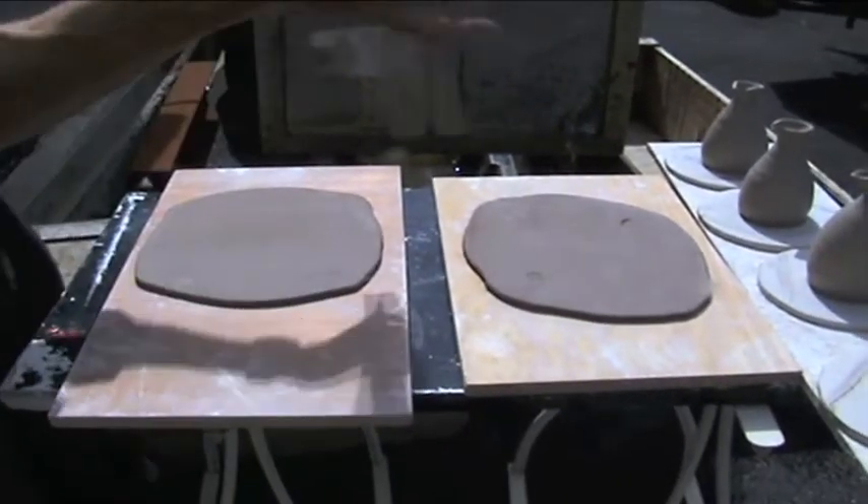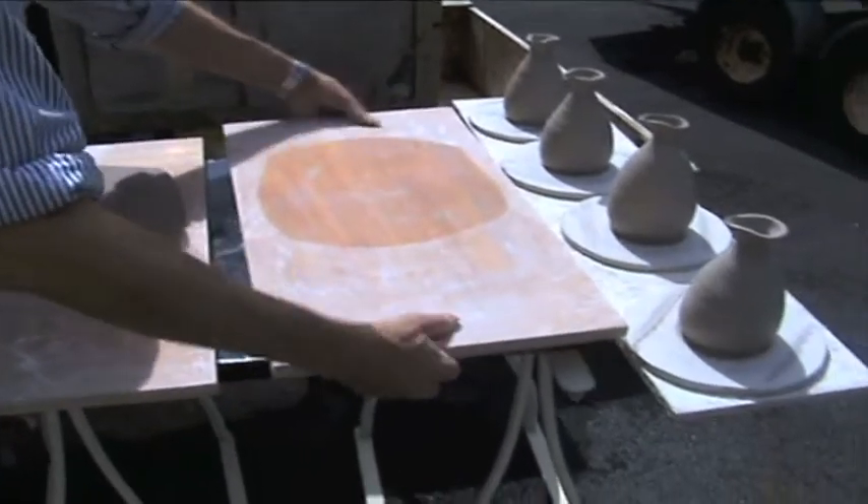So here we are now drying the pots outside in the sun. They dry much quicker in the sun, of course. We have to turn them over to stop them warping.